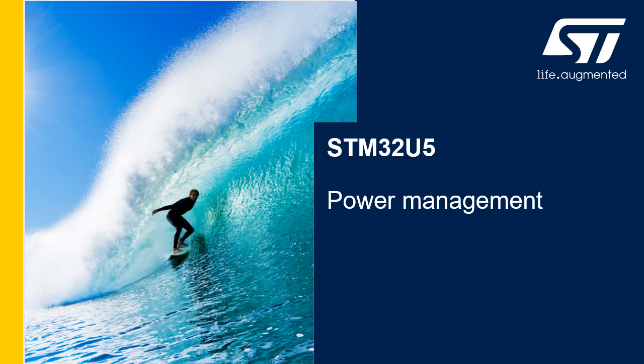Hello and welcome to this presentation of the STM32U5 power controller. The STM32U5's power management functions in all low power modes are also covered in this presentation.